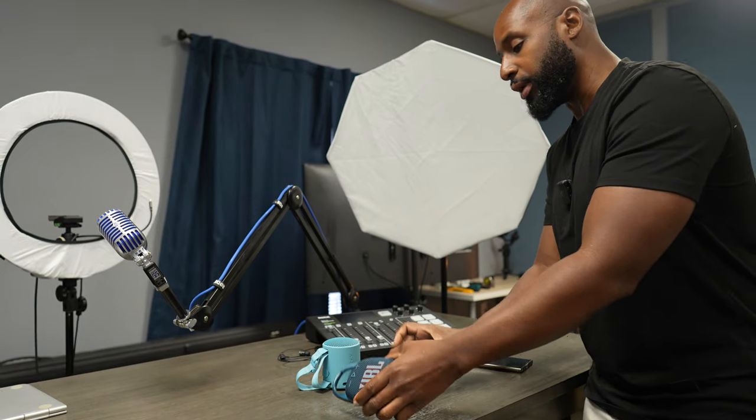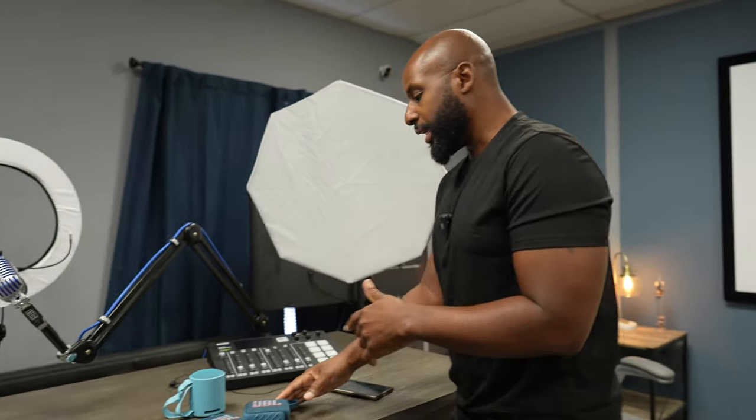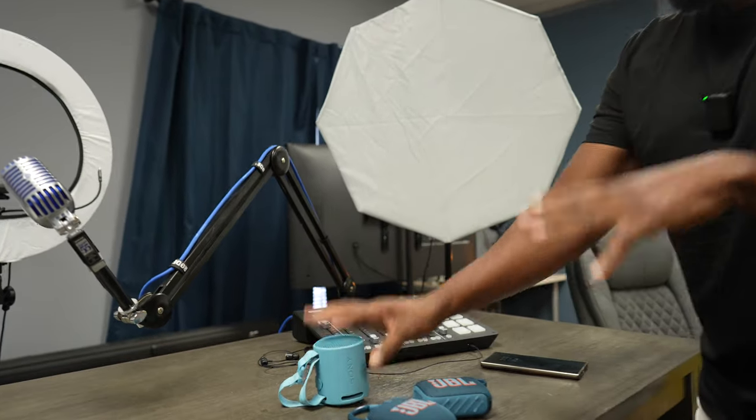Wait, hold on — before we go forward, in that last video you told me you're going to give me a raise. You're still going to give me a raise, right? About that, Wilson... I mean, I can — come back man, come on back. Tell you what, can we just do the video? We can work it out after the video. Fine, we can do the video. All right, cool.